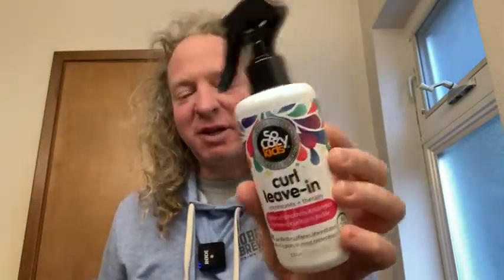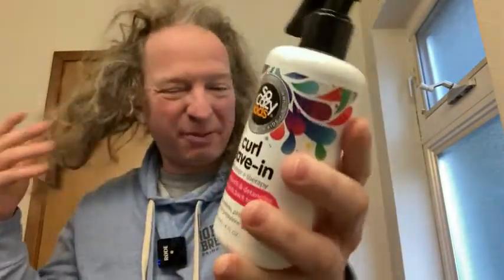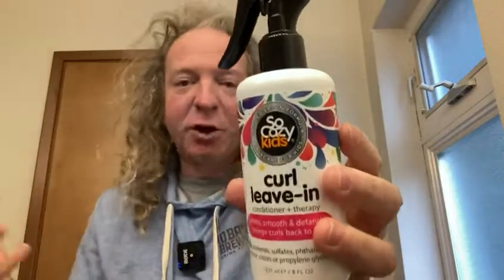Hello, in this video I'm going to be testing out this hair product. This is So Cozy Kids Curl Leave-It, and I bought this because it's supposed to be really good. I wanted something that didn't really have a lot of chemicals in it and is supposed to be a good product.